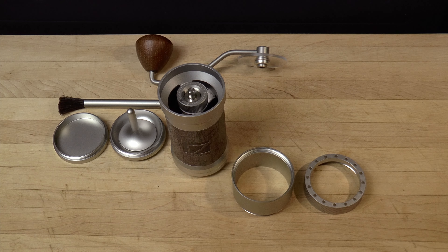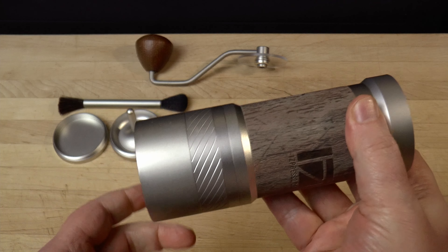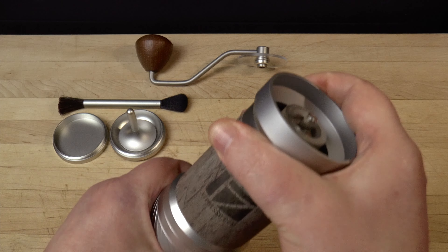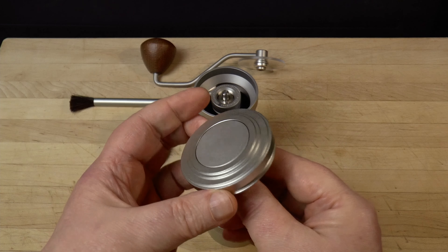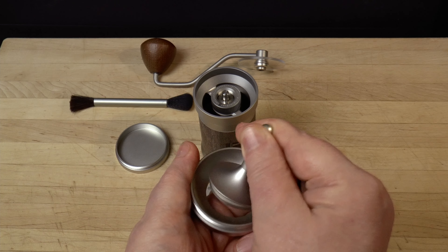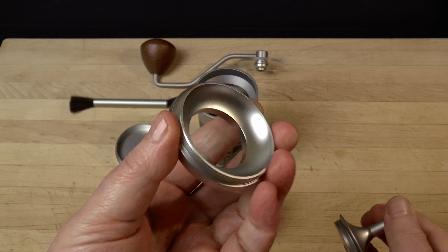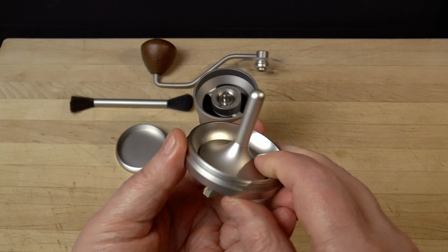This is the Zpresso JE Plus. It's heavily built and it works well. I chose the JE Plus because it has a few features that I like: a magnetic attachment for the cup, a built-in dosing funnel, and a fitted hard shell case. But just remember, as we look closer, that it doesn't grind any better than the JX Pro and it costs almost $100 more.